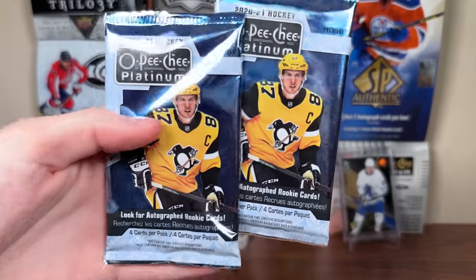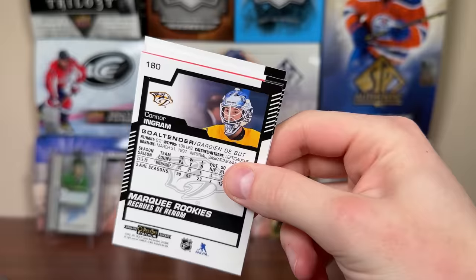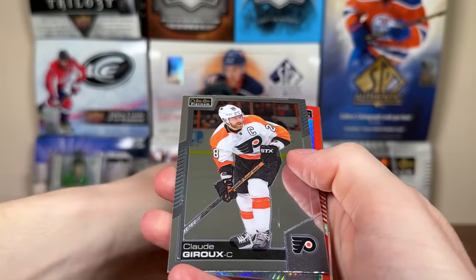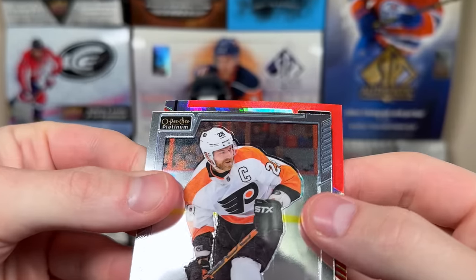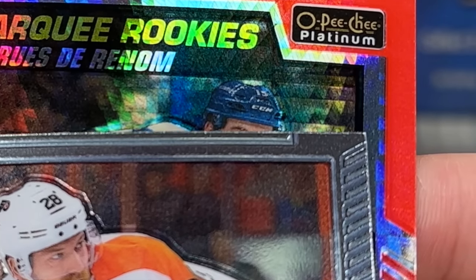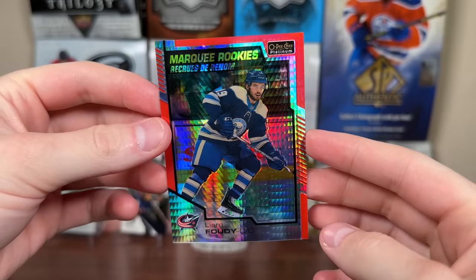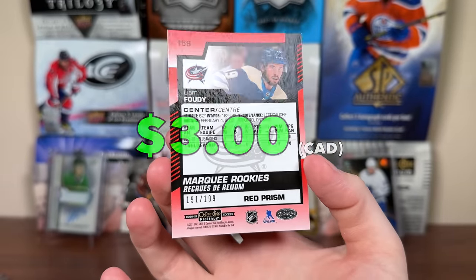Final two packs for the Veteran Hockey Hitbox. 2021 Platinum — been waiting forever for 21-22 Platinum. Looks like we got a Red Prism in here — yes we do! Mark Giordano, it's a rookie as well, Guru, Ingram, and Red Prism Robertson. We'll take a second one — it's Liam Foody. Red Prism Marquee Rookie Liam Foody, 191 of 199.